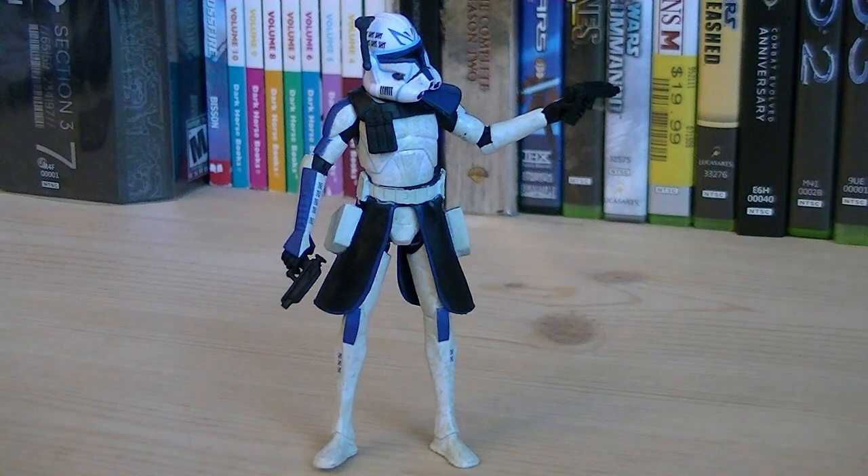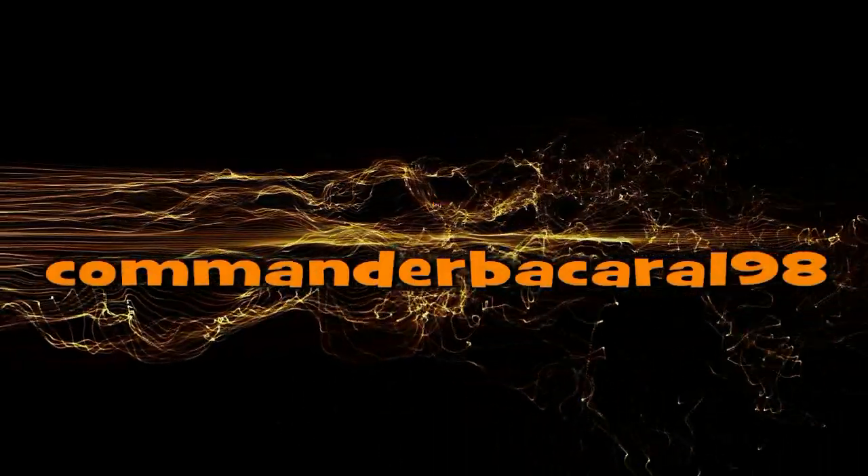So for about $9, you get the first version of Captain Rex in his Phase 2 armor. Personally, I feel Hasbro could have done better with the poor articulation and tally mark detail, but I feel that we'll see a better version in the near future. Anyway, that pretty much does it for this review. Hope you guys enjoyed it, and I'll see you all in the next video. Have a great day.